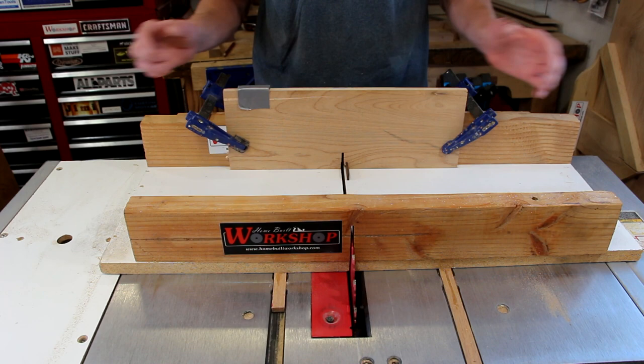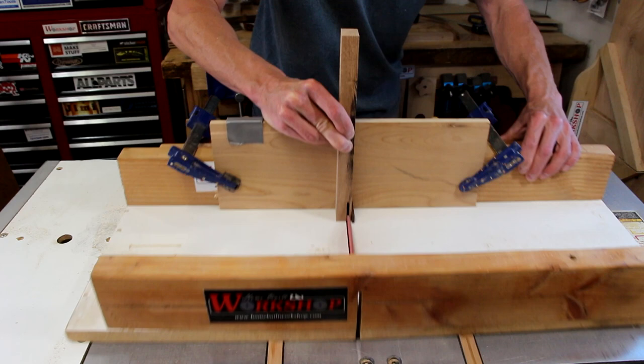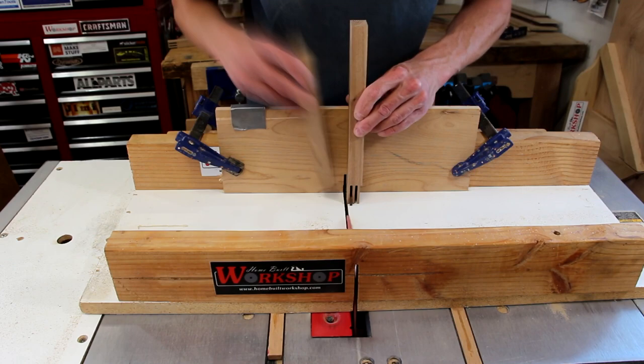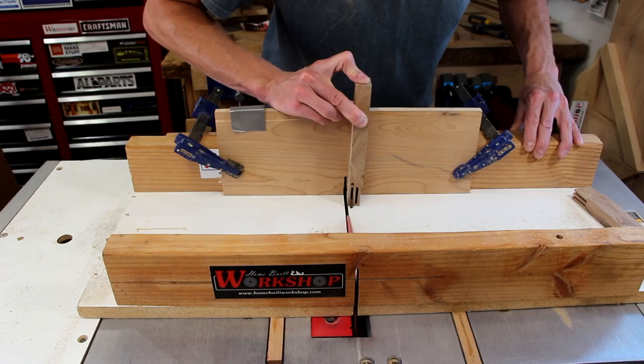Since I'm happy with the test cut, I just went ahead and started cutting all the finger joints for the pieces. If you guys are interested in seeing a little more in-depth how to make and use a simple finger joint jig like this, I've got a video that I made a while back — I'll put a link in the video description.